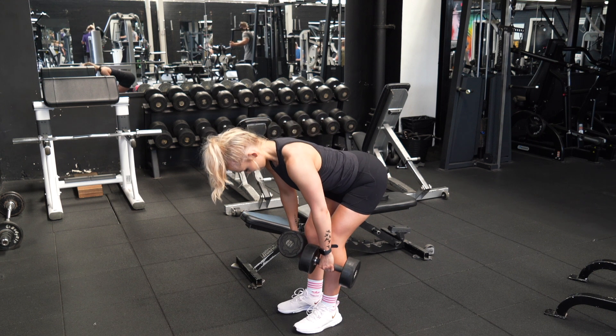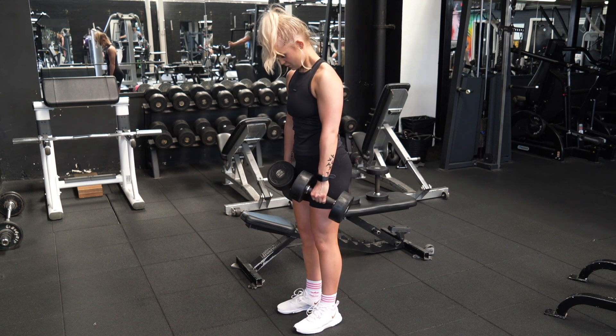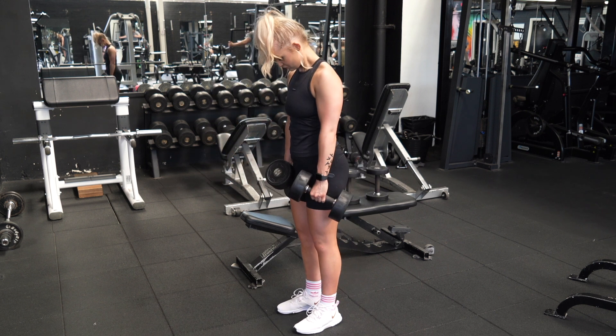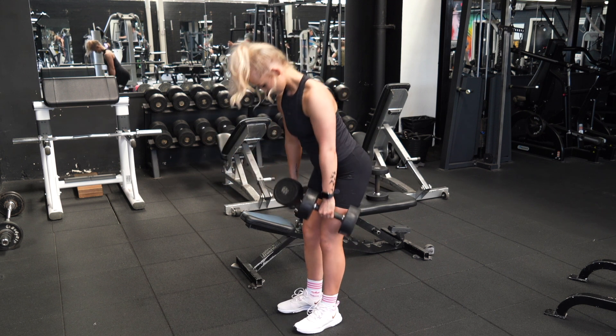From there, you want to drive your feet into the floor and drive your hips forward to stand yourself back up. All the movement should be coming through the hips, taking a slight bend of the knees — nothing should be coming from the back, and no excessive knee bend.